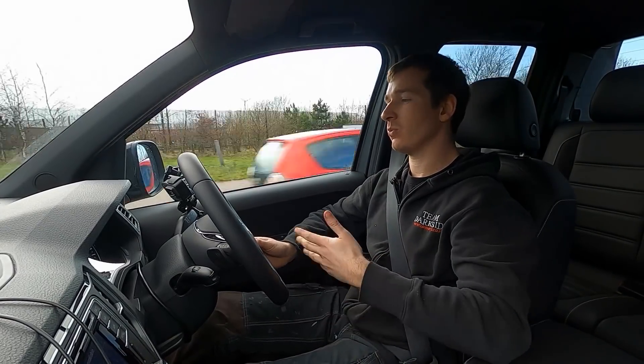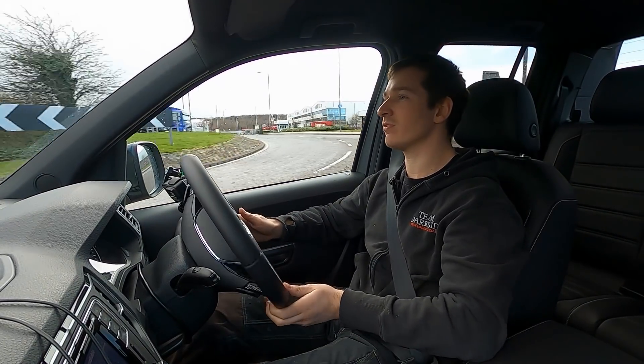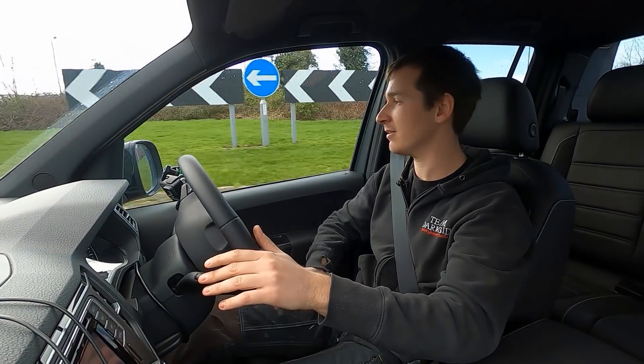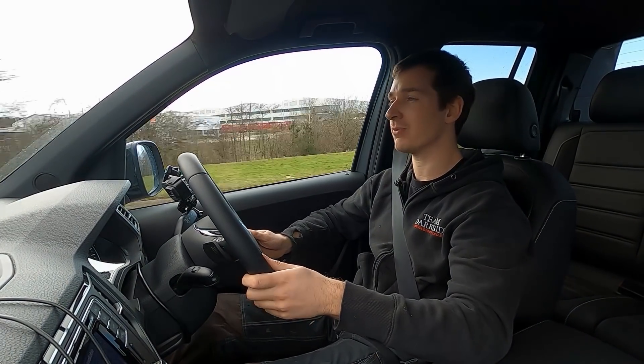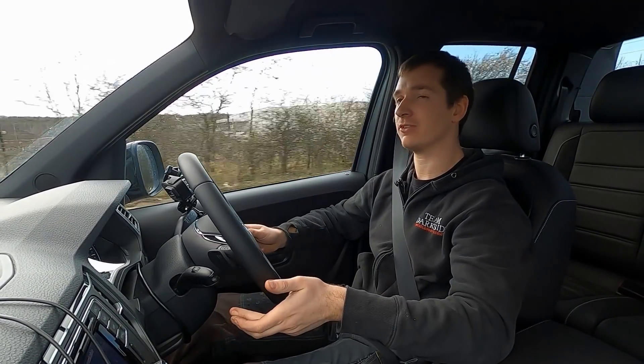There were some people on Facebook talking rubbish, saying clearly it's a percentage tuner and that's why the DPF is getting blocked after two tankfuls of diesel in 250 miles. But basically all we're doing is running it on the dyno and driving it fairly hard - not just cruising up and down the motorway like most people do in the first few hundred miles. It's going to use more fuel and it's going to block the DPF up quicker, so it's nothing to do with percentage changes.